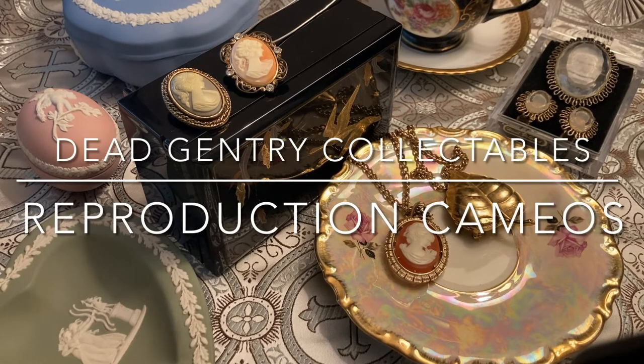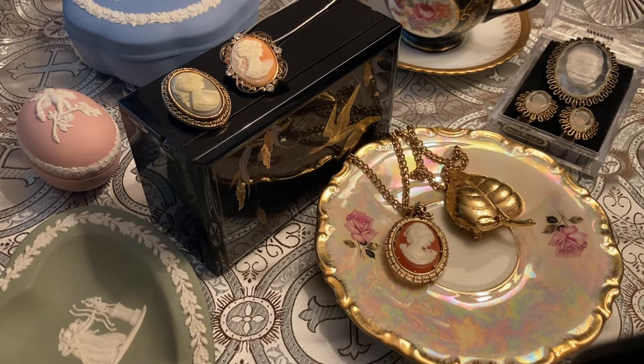Hello everyone, this is Lex from Dead Gentry Collectibles again, continuing the little cameo series of videos. So how do you tell if a cameo is fake or not?